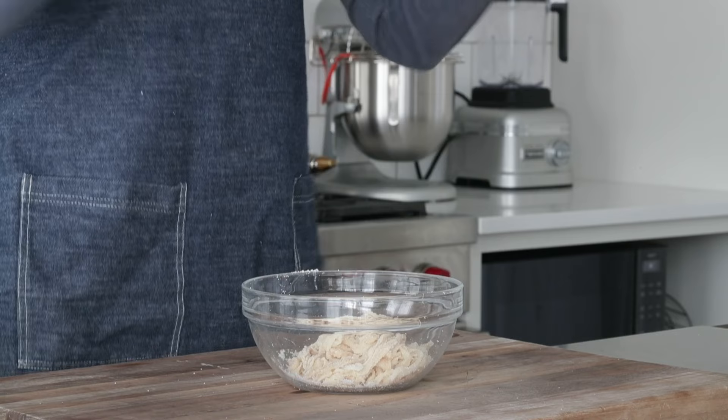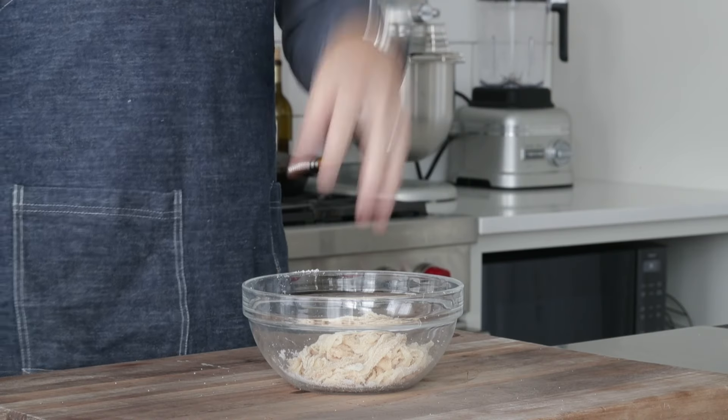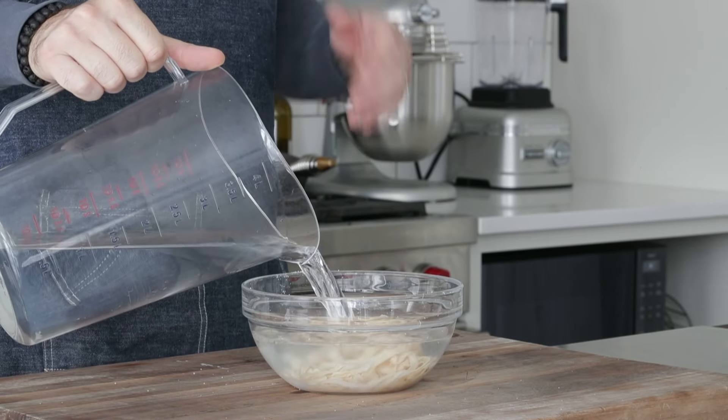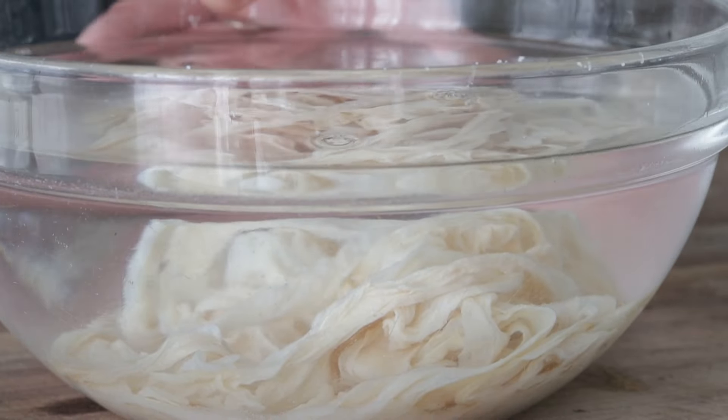The first thing we need to do before we even get into the filler is we need to soak our casing. I'm going to be using all natural hog casing — it is hog intestine. That is what you use when you make sausage, no matter what kind. It's usually packed in salt, so we're going to completely cover it in cold water and let it sit. This is great timing because then we can get started on our pork shoulder and trim that up.